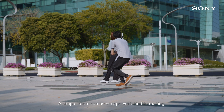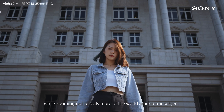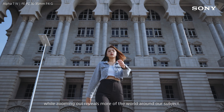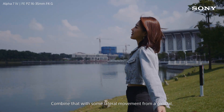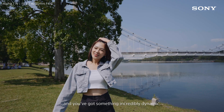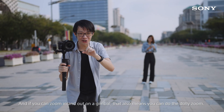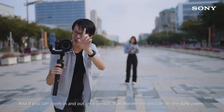A simple zoom can be very powerful in filmmaking. Zooming in draws the viewer's attention in while zooming out reveals more of the world around your subject. Combine that with some lateral movements from a gimbal and you've got something incredibly dynamic. And if you can zoom in and out on a gimbal, that also means you can do the dolly zoom.